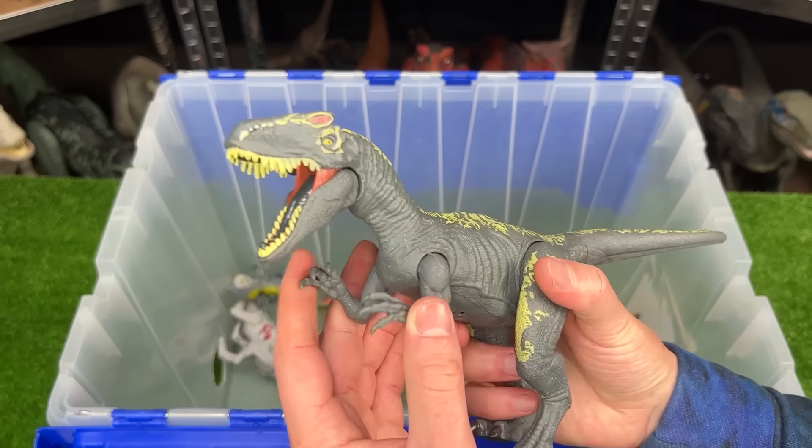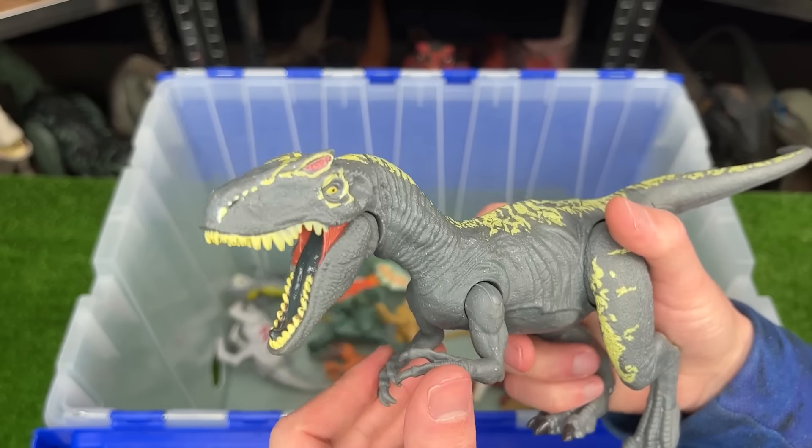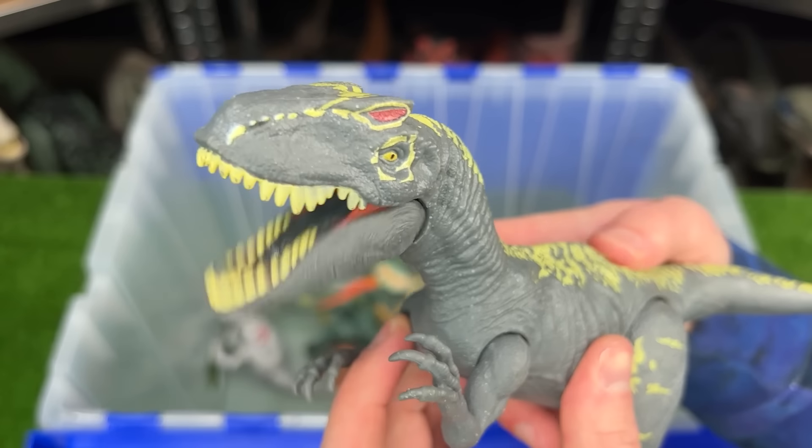I've got another Allosaurus figure here. This version is in the gray with yellow accenting on its body and it has poseable arms and legs and a single action button on its back for the sound effects.